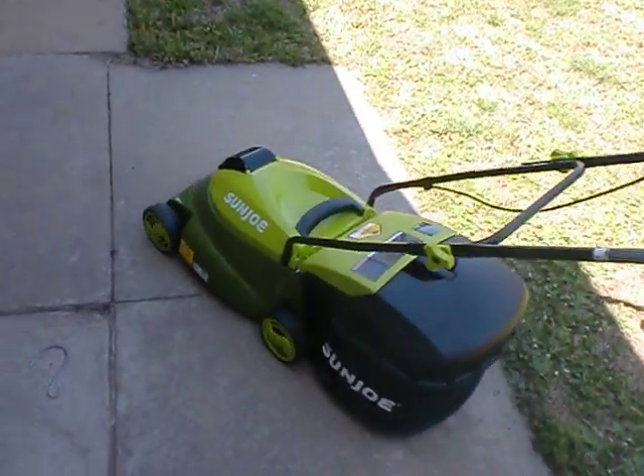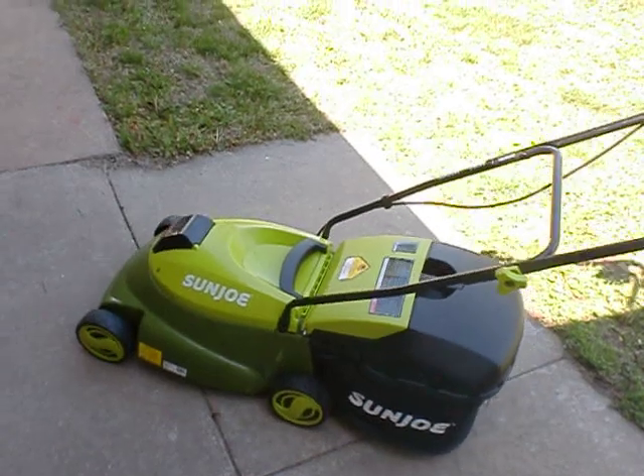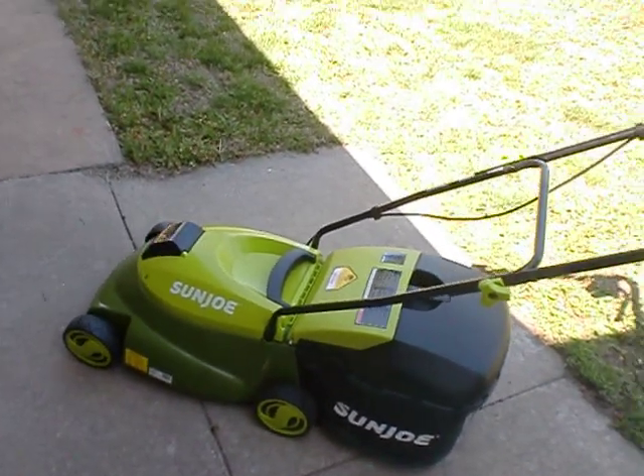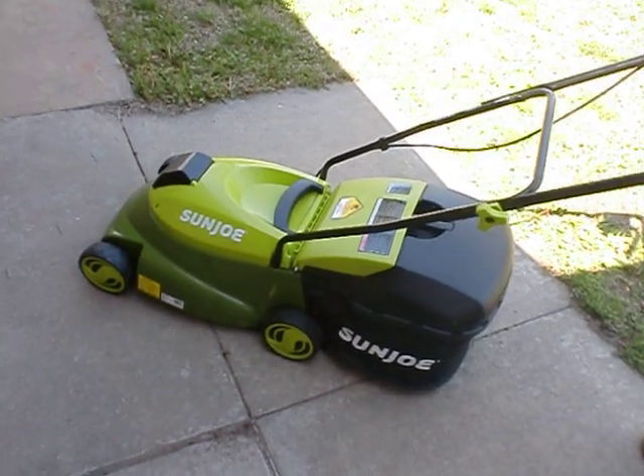I need to fix the woods. I've got them to level — what do you mean fix them? They're not on the... they're not low. One of them is up. So you adjust it up and down. Yeah, it goes up and down.